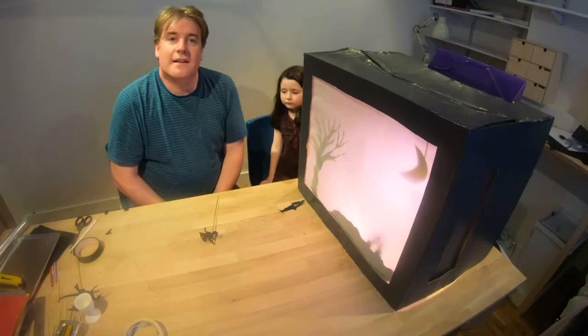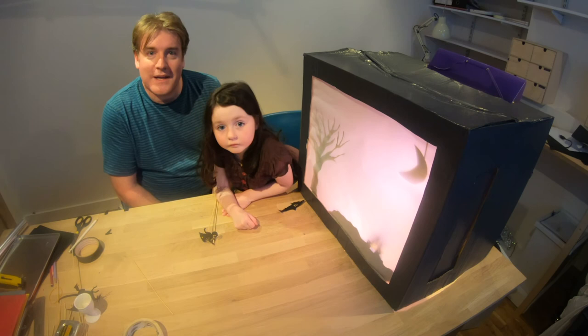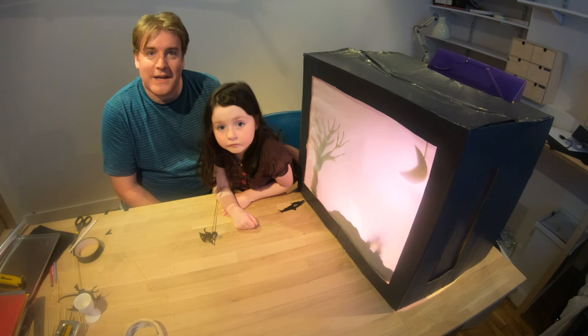Thank you very much for joining us to make our shadow puppet theatre. I hope you guys enjoy making your own shadow puppets at home. So from me and from Isabel — goodbye! Bye bye!